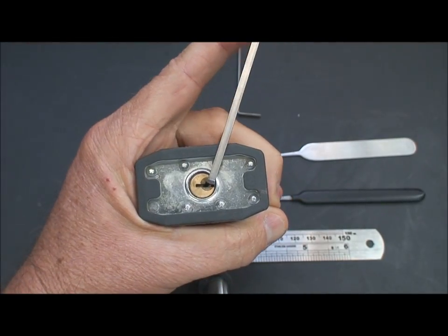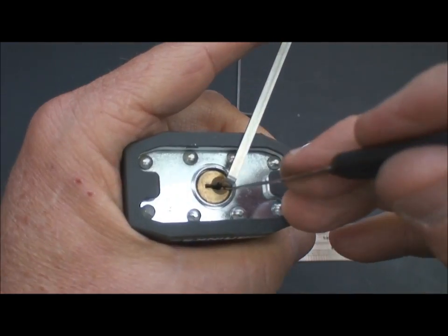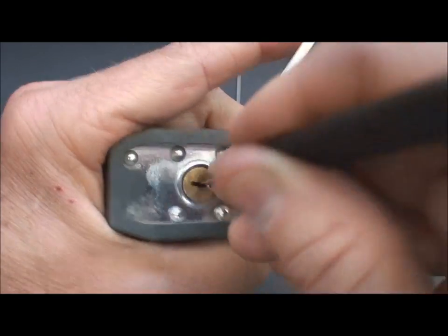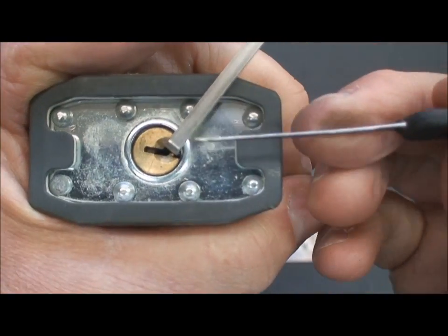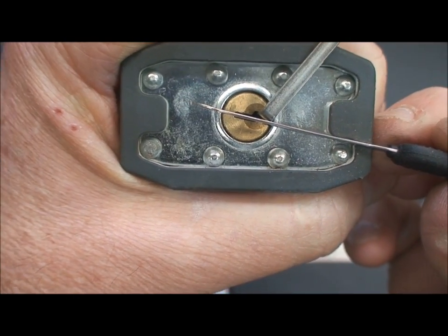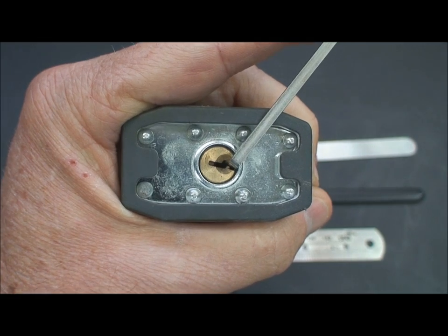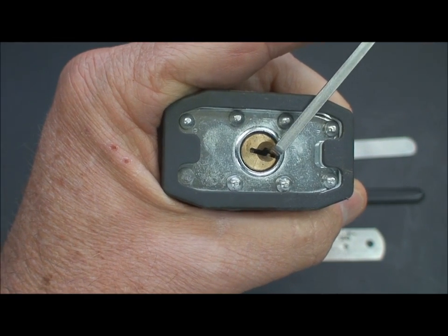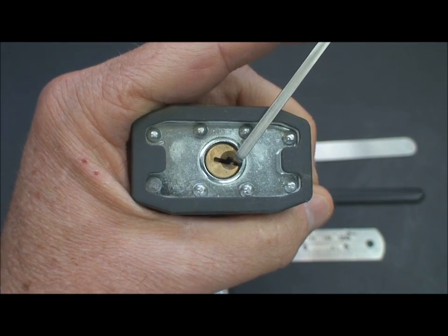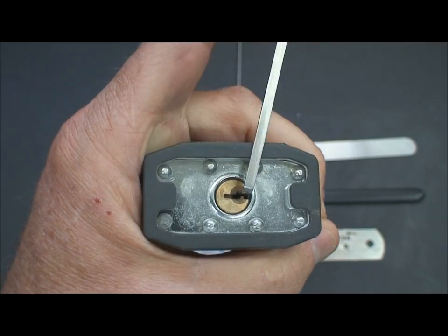Now let's talk about how to accelerate our picking speed. In earlier videos, my technique is I'll just take my hook and, because I'm not under any time constraints and don't do it competitively, I'll just pick it — stick it in there and pick randomly until I get a false set. When you get a false set, it's going to turn three to five degrees. You might not be able to see it so well, but you certainly feel it on your finger when it turns. It feels like a massive move, but the plug doesn't open — though it feels like it almost does. What that tells us is that at least one of the security pins says set, and if we're lucky, more than one.